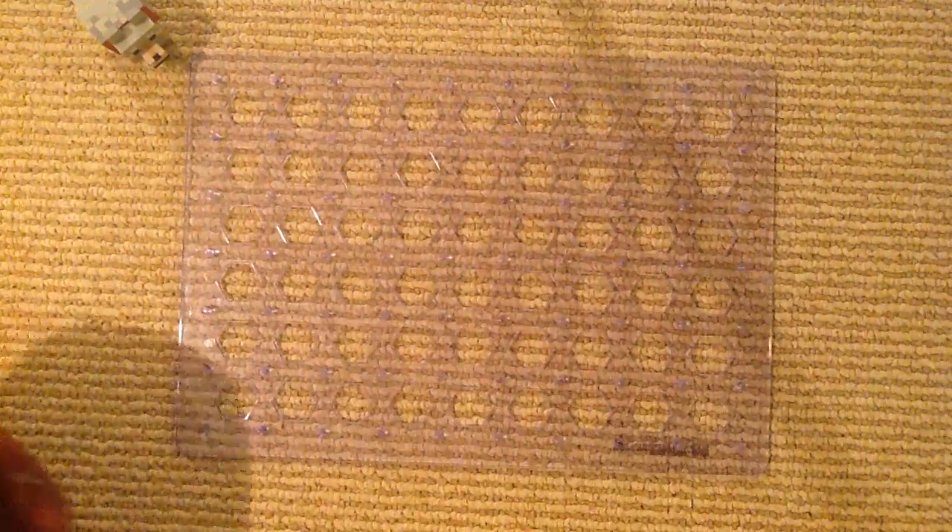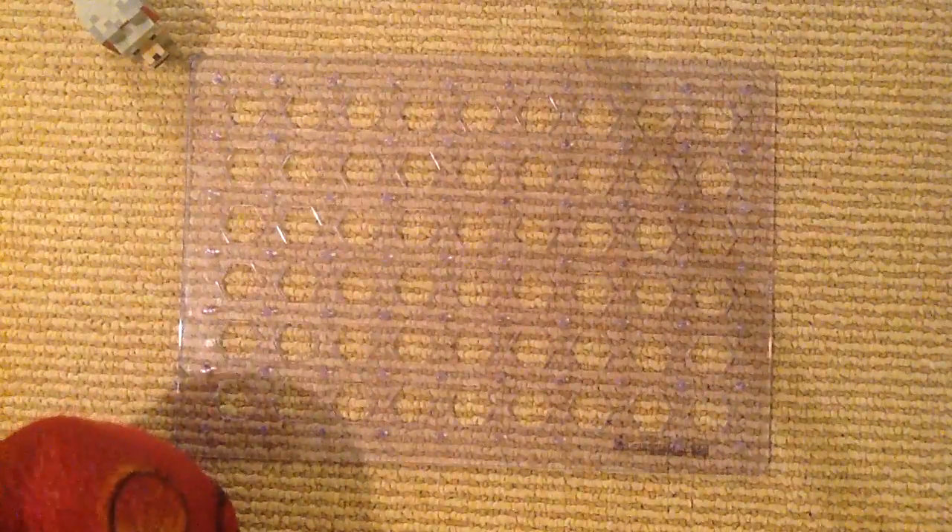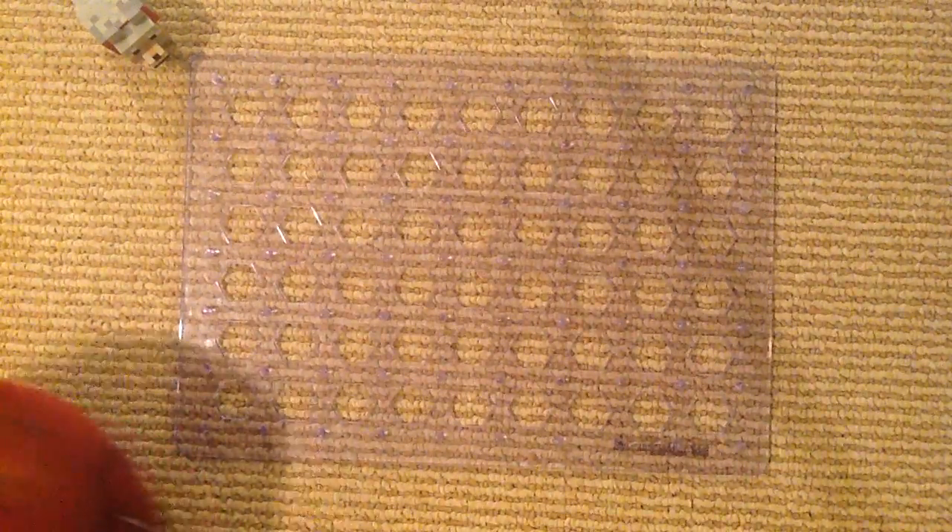Hey guys, and welcome back to the Snap Circuits Workshop everybody. So we are doing a Snap Circuits Light build, which is project 41, the infrared detector. This one introduces you to U24, the infrared detector — there it is, U24.